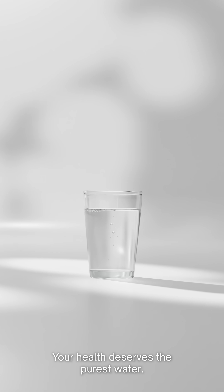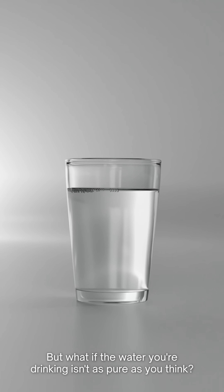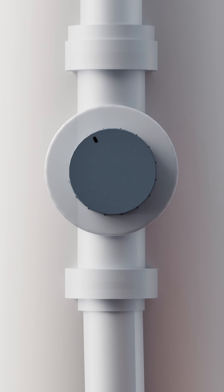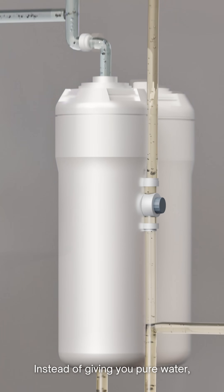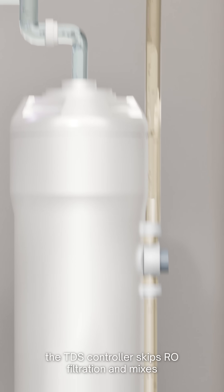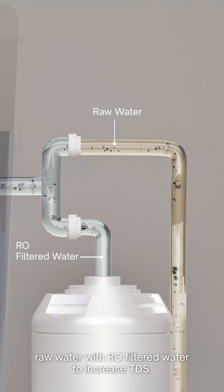Your health deserves the purest water. But what if the water you're drinking isn't as pure as you think? Many RO purifiers today come with a TDS controller feature, which promises to adjust the TDS and taste as per your need. But here's what they don't tell you — instead of giving you pure water, the TDS controller skips RO filtration and mixes raw water with RO filtered water to increase TDS.